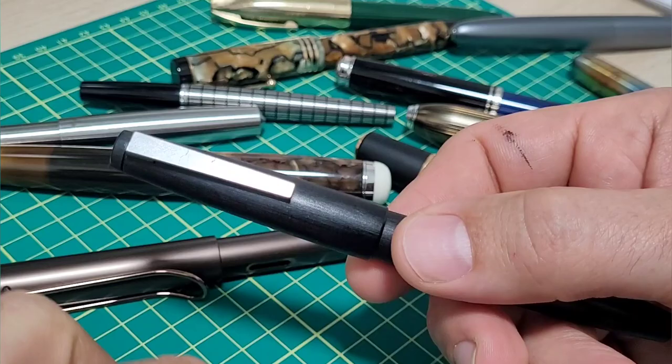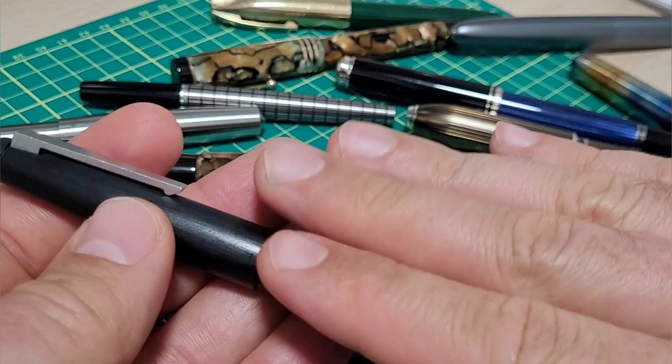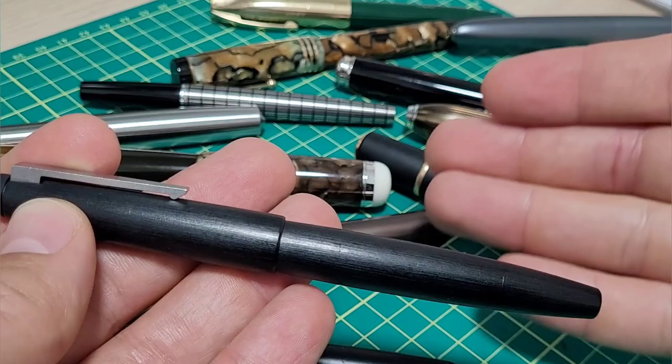Also, I thought it would be cool to see Lamy re-release the 2000 in an updated version. It's a super popular pen — they've done all sorts of colors with the Safaris but only done it a few times on the 2000. It would be cool if they didn't jack the price up so much, made it a regular run rather than limited.